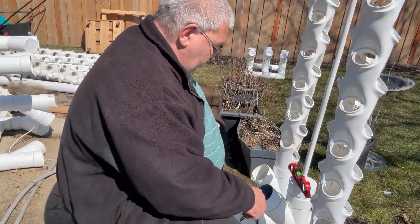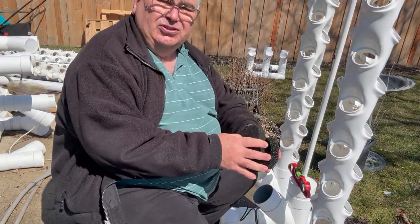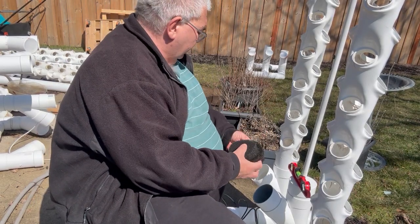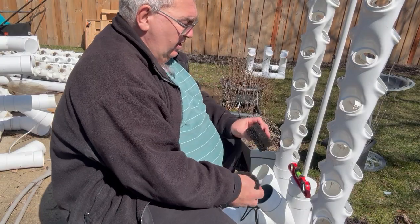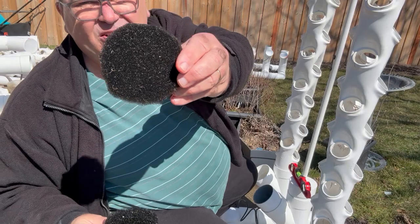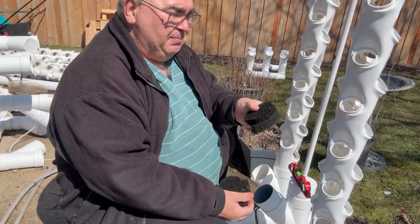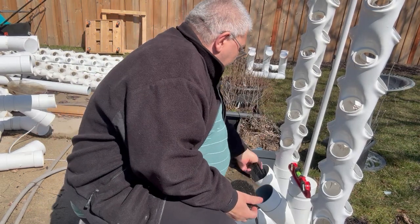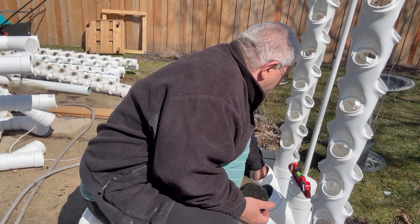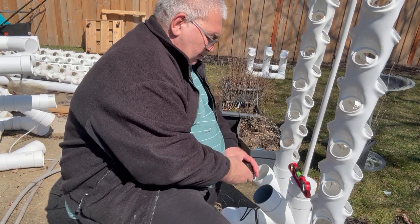Next we need to put in our filters. I'm actually changing the design of these — these are the old ones. With the old style there are two types of filters: a coarse filter and a fine filter. You want to put the coarse filter on top and the fine filter down below, and it goes into the filter access hole.